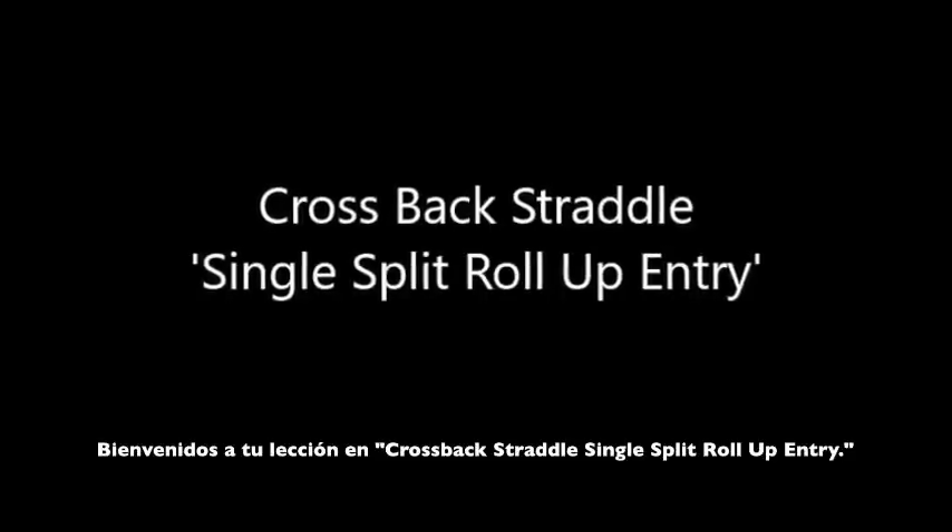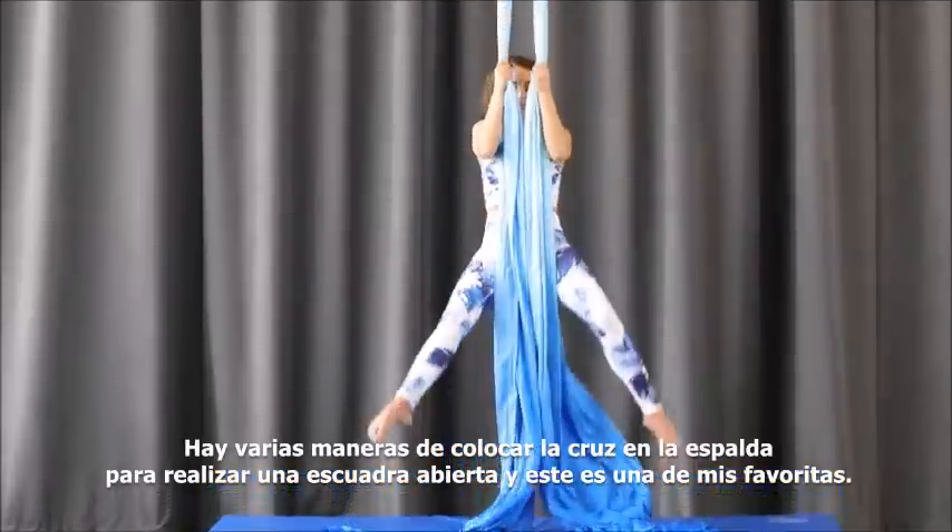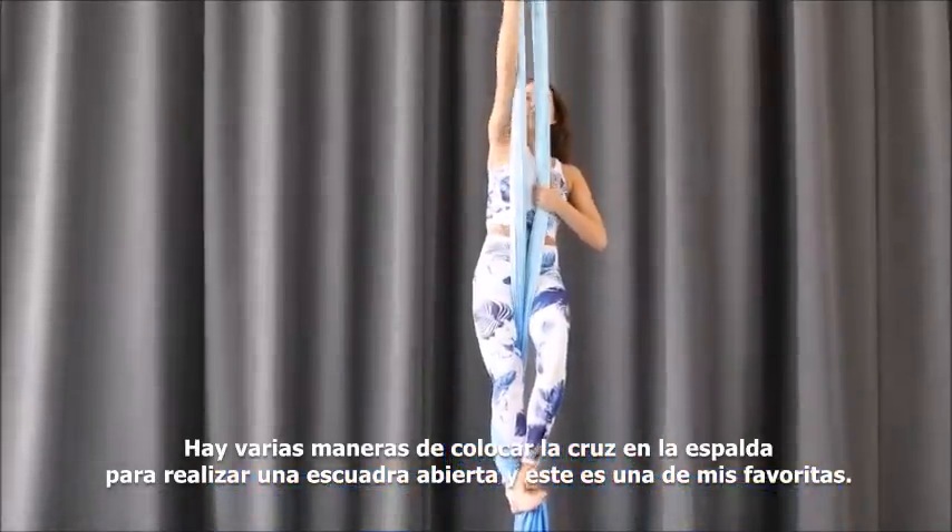Welcome to your lesson in cross back straddle single split roll-up entry. There are several different ways to get the X on your back for your cross back straddle — this is one of my favorites.